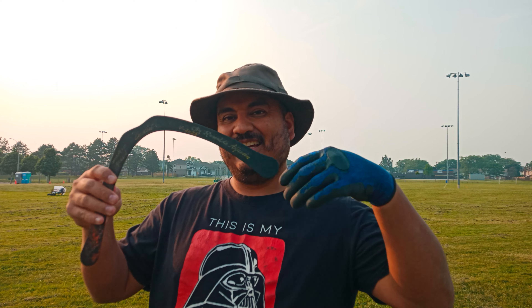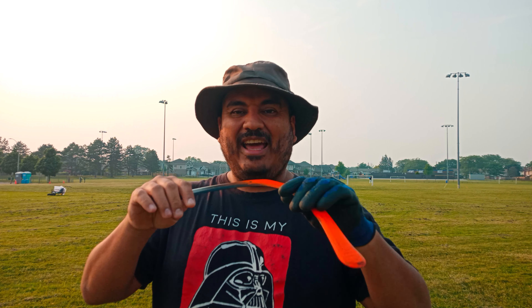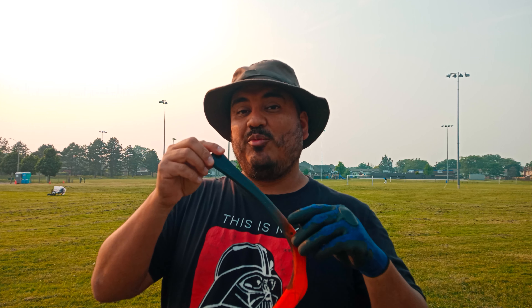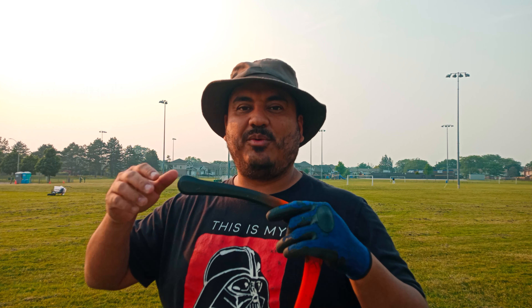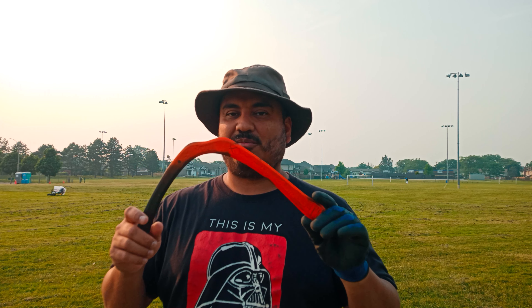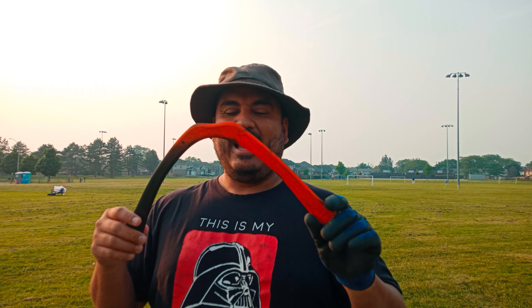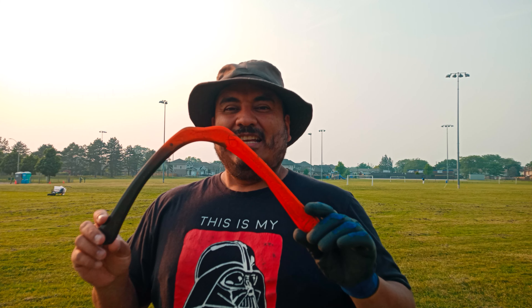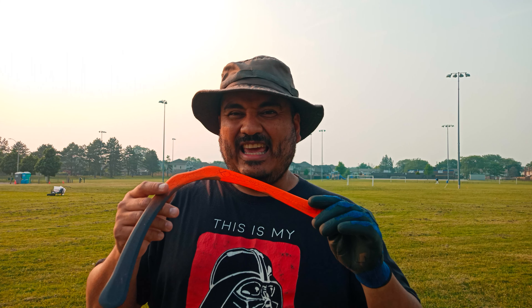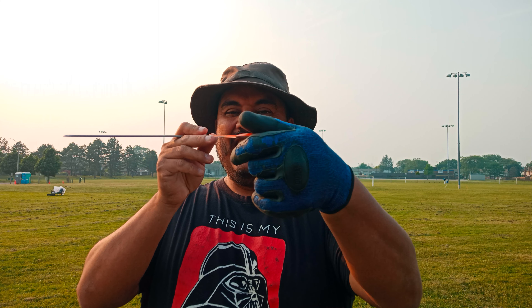Originally it was all black like this, but I had to paint it because it's very easy to lose a boomerang this color on the grass or anywhere. So I had to paint it something more eye-catching. But this is the Cuxiu.